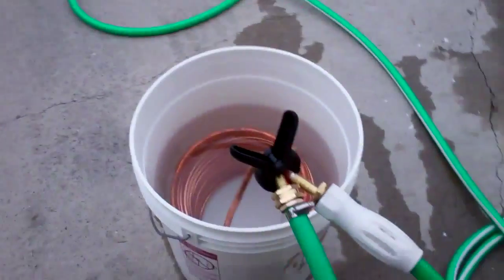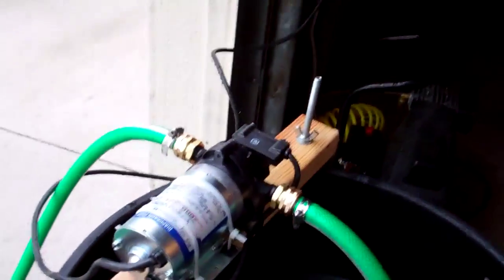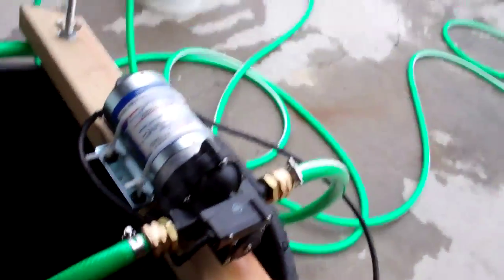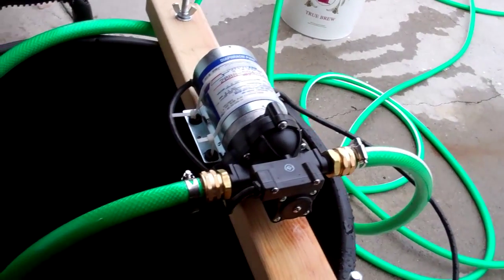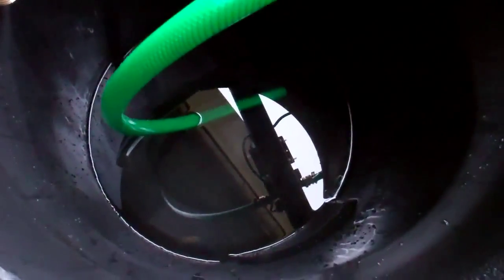Using the wort chiller with the garden hose in the winter really stinks. I did have this pump that I got thrown in with a lot of other stuff in a Craigslist purchase, so I thought I would use it to recirculate chilling water.